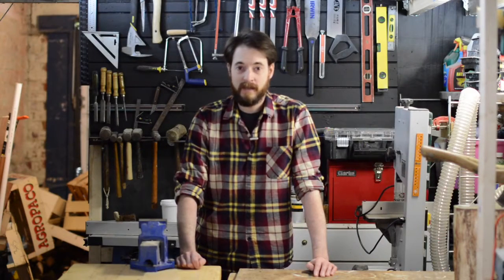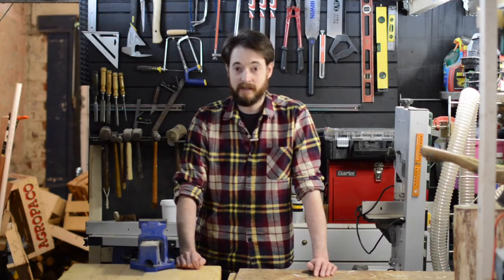Hello, I'm Matt and welcome to Badger Workshop. It's my mother's birthday coming up and what she's asked for is some new planters for the garden, so I'd better get on with it. Let's get started.